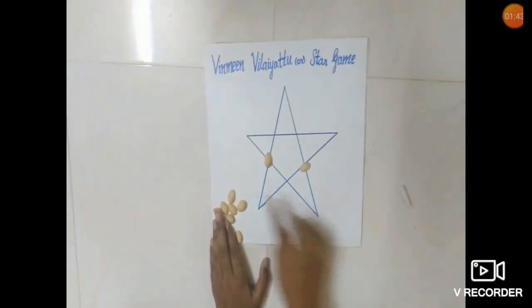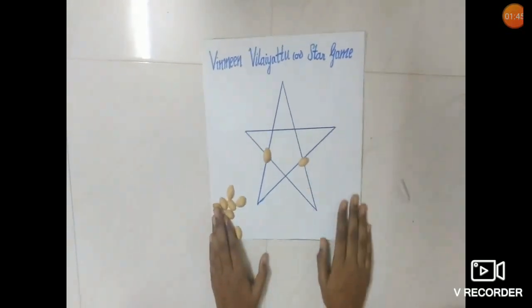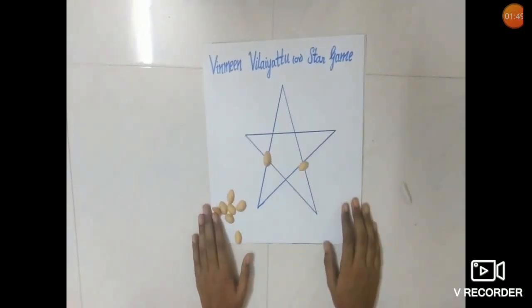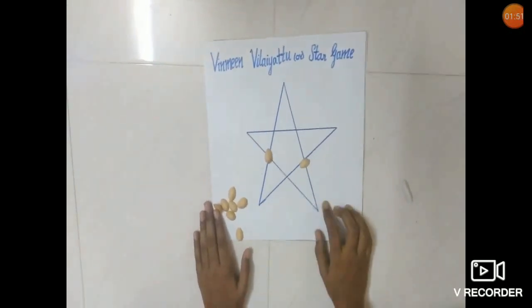Now you can see I am left with 2 coins, so I lost the game. If I had 1 coin left behind, I would win the game. That's as simple as that.